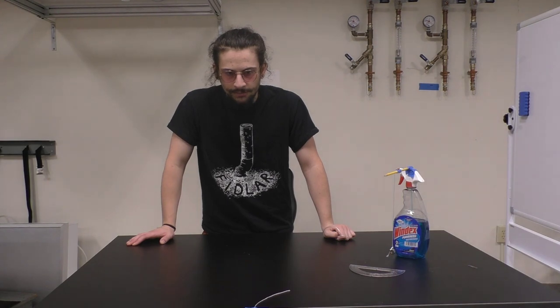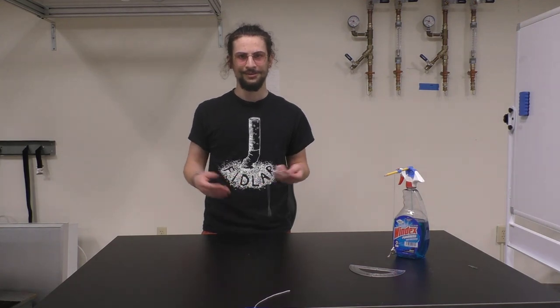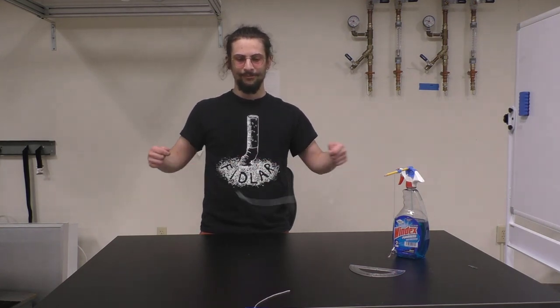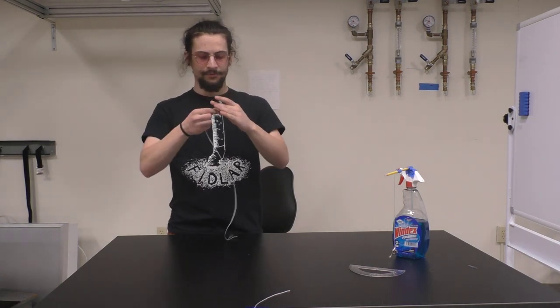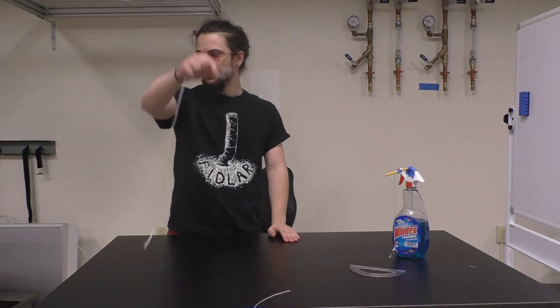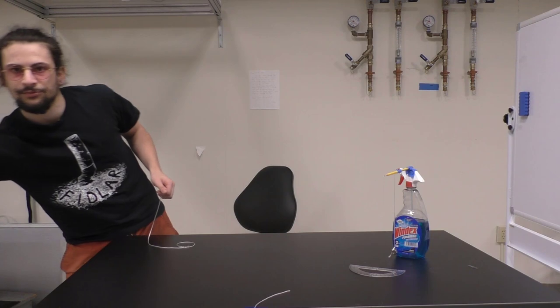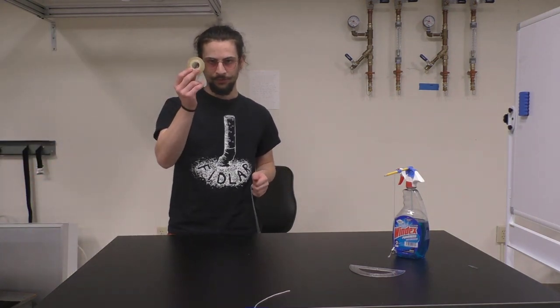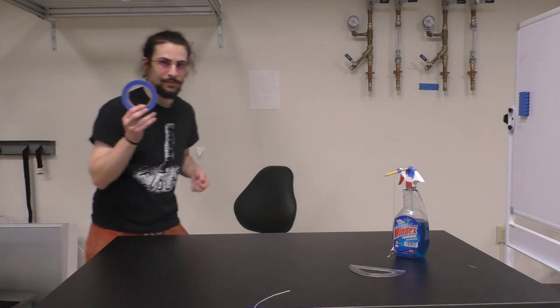We're going to use logarithms and take measurements of period for some given length of a pendulum. The first thing we're going to have to do is make a pendulum. I have a string, and on the end of the string I have just a nut - like a hardware nut you screw onto the end of a bolt. You could just as well use a roll of tape - you could use a big one as well.